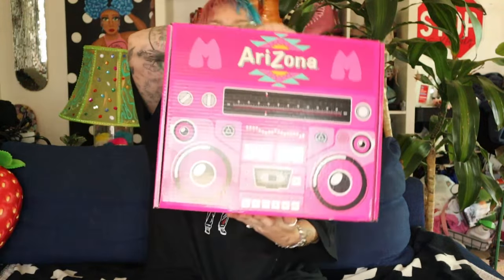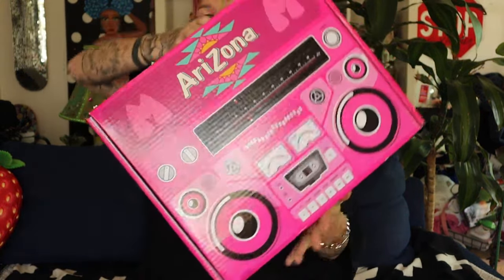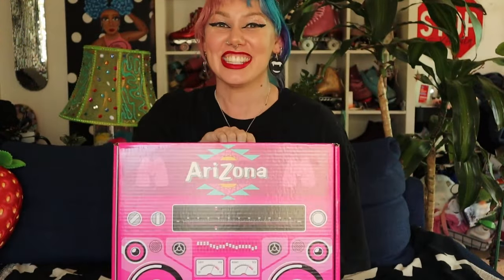What's up everybody? Welcome to Queer Girl Straight Skates. I'm Rebel and today I am unboxing the Arizona Ice-T x Moxie Roller Skates DIY Beach Bunnies! I'm so excited!